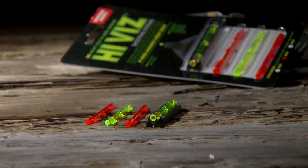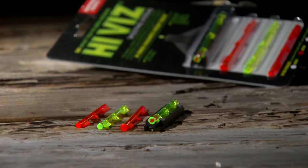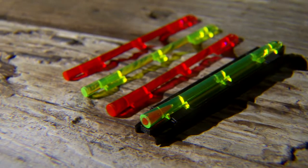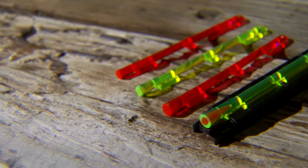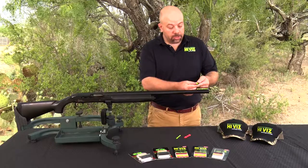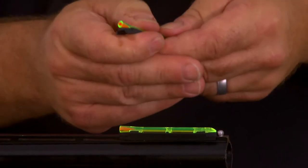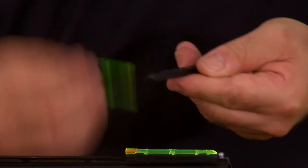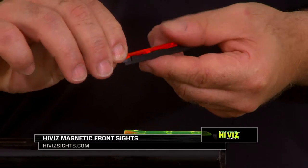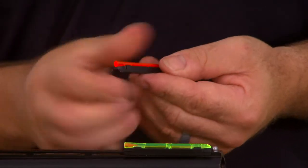This particular sight is what we call our M-Series. This is the sight the company started with in 1996 — it was the first sight we made. It comes with four different light pipes: a green with a red center, two red, and another green. They come in different diameters — a small diameter and a large diameter. Changing the light pipes is very simple: you simply hold the base, push the light pipe forward, and it comes out. Then set the new light pipe in place and lock it.